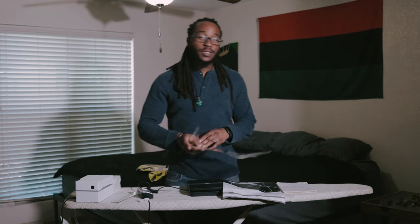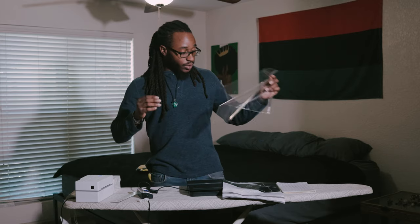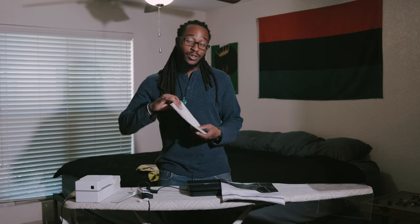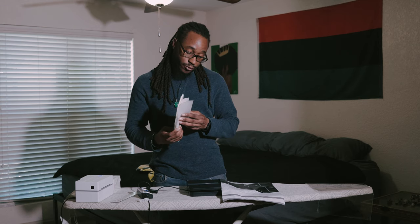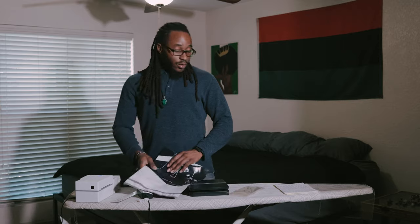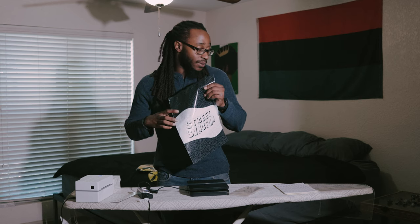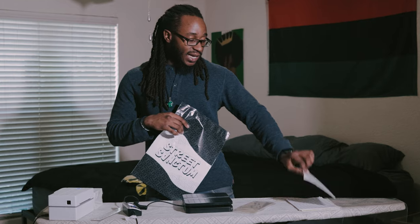I'm gonna start off with these clear bags. Once you go ahead and fold this shirt, you want to put them in one of these bags. I recommend that you put a sticker on there with the size — from extra small to 3XL. You can get a plain polymailer or a custom polymailer. I got this from StickerMule.com. The clear bags and the size labels I got from Amazon.